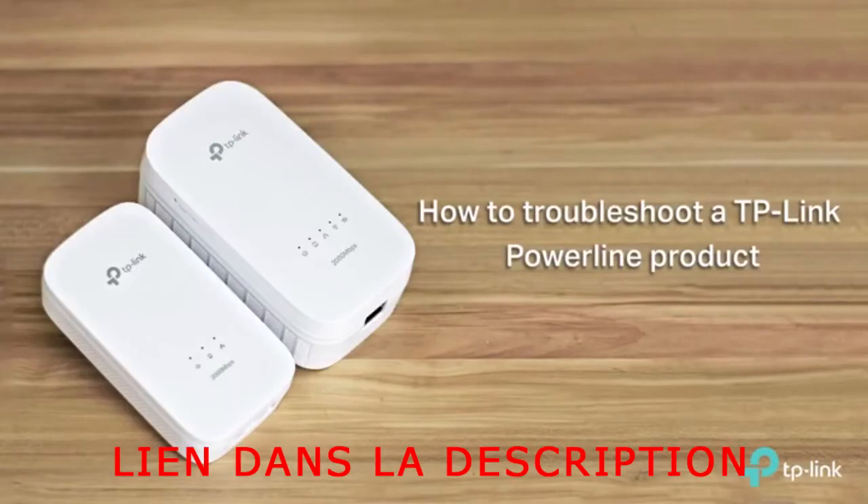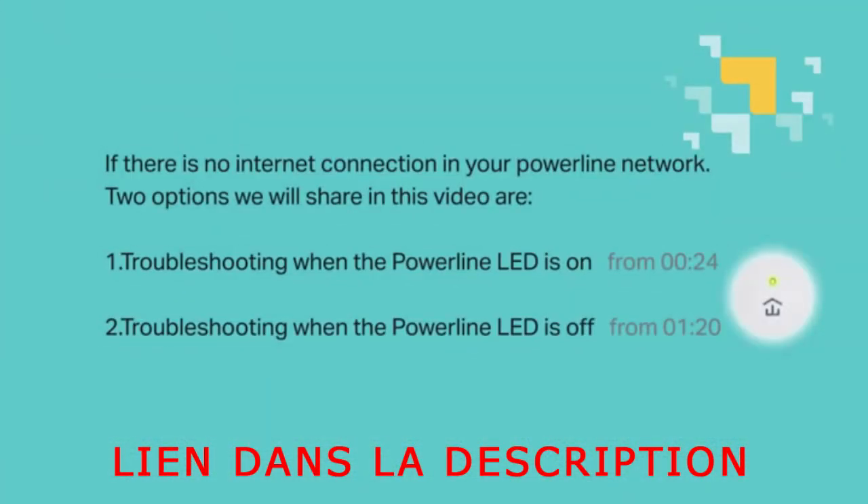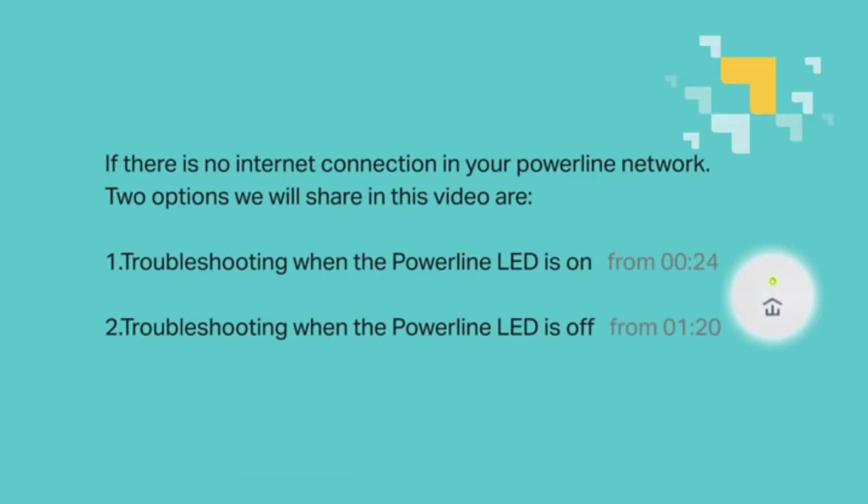Hi everyone, welcome to How to Troubleshoot a TP-Link Powerline product. If there is no internet connection in your Powerline network, two options we will share in this video are: 1. Troubleshooting when the Powerline LED is on, and 2. Troubleshooting when the Powerline LED is off.